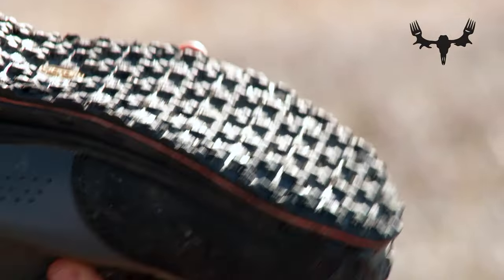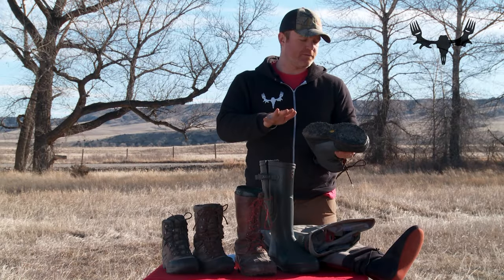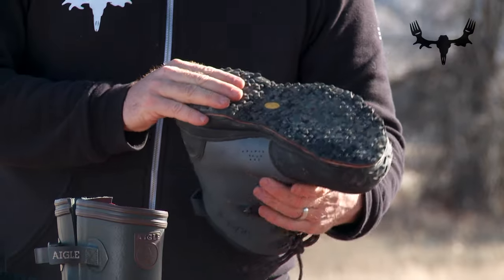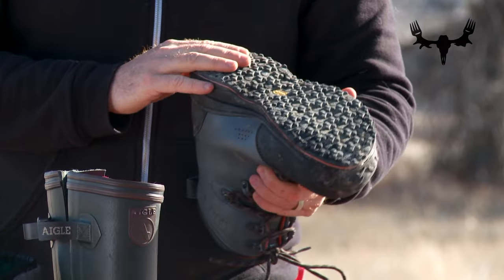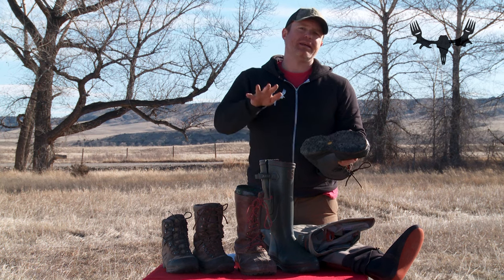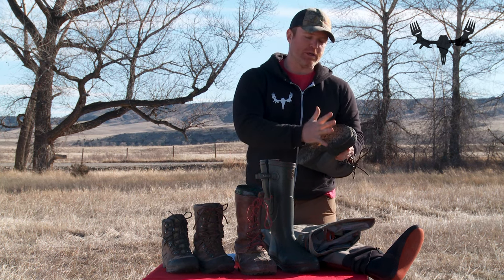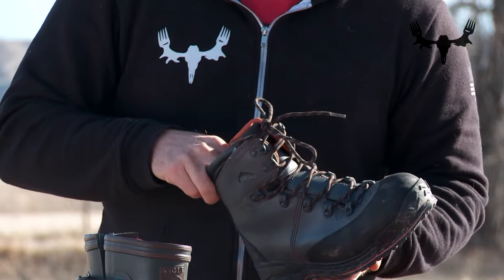A lot of wading boots are felt-soled, which helps you grip rocks while fishing. But what I've found is that I do a lot of cold weather duck hunting, and wearing a felt boot in cold weather tends to freeze up — that felt sole freezes and you get big blocks of ice. Whereas this Vibram sole stays free of ice and is safer for wading in water at cold temperatures.